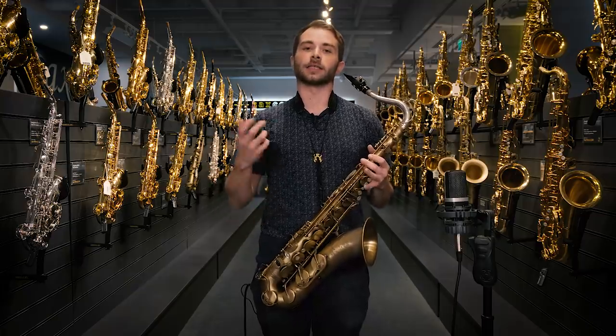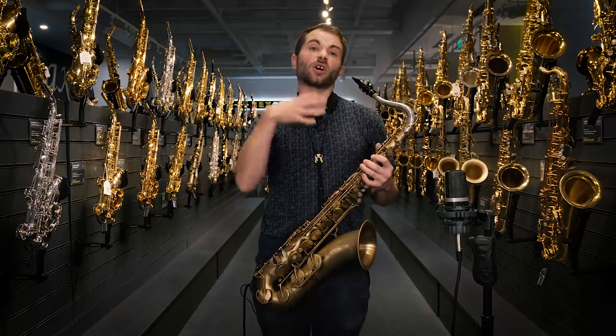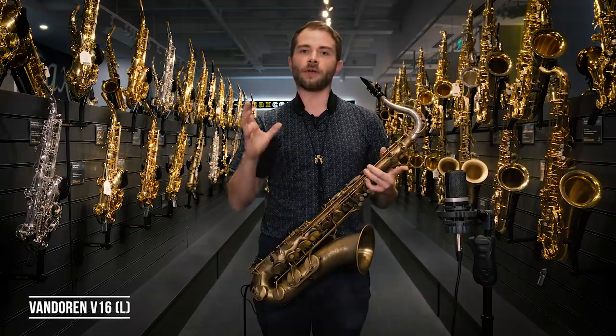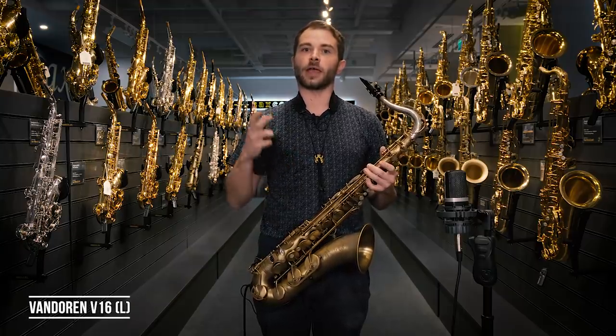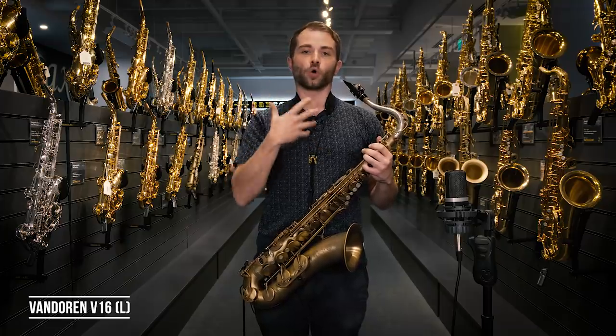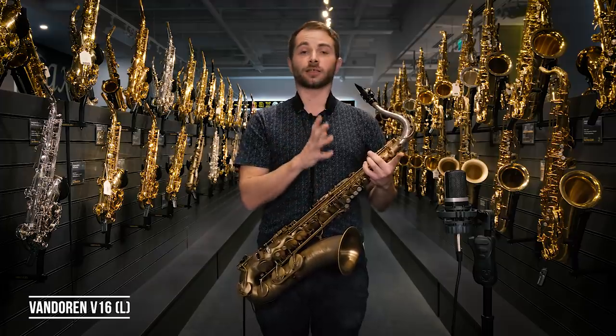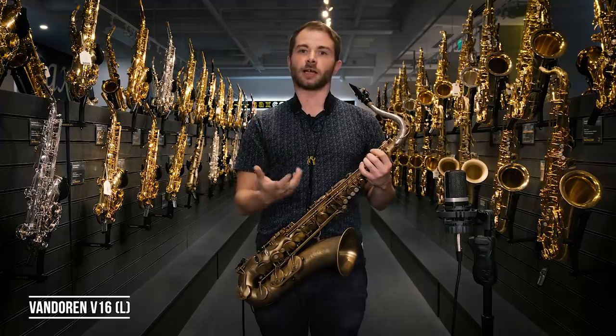The final mouthpiece I have to show you is another Van Doorn — in fact, another V16. This, however, is one of their really new models — it's actually only been in our store here in London for a couple of days. Everything about it is exactly the same as the other V16, except for the chamber size. Our other V16 had a medium chamber; this one has a large chamber. When you open out the chamber of a mouthpiece, the air runs through it more slowly — you're going to feel that as a little bit more resistance, and the sound will be darker. I'm really excited about this piece. It's worth bearing in mind they also offer metal versions of these in medium and large chambers as well.